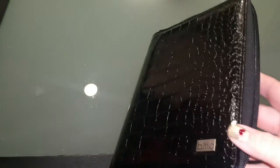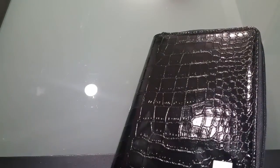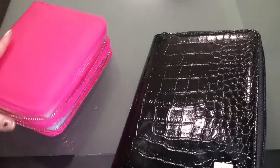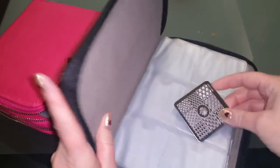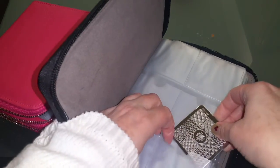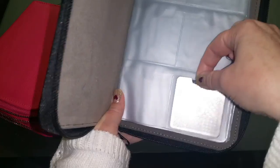I like it. Let's see how roomy it is — let me go get a plate. Here's one of the square ones, and let's see — these pockets are very roomy. I like that.